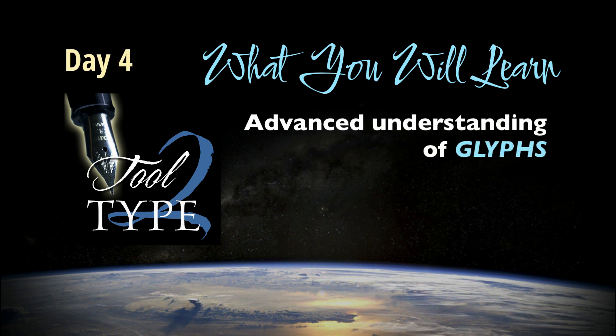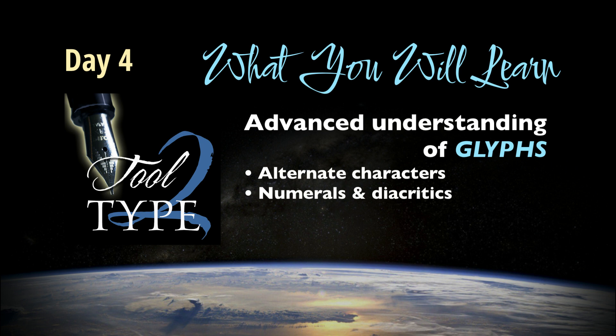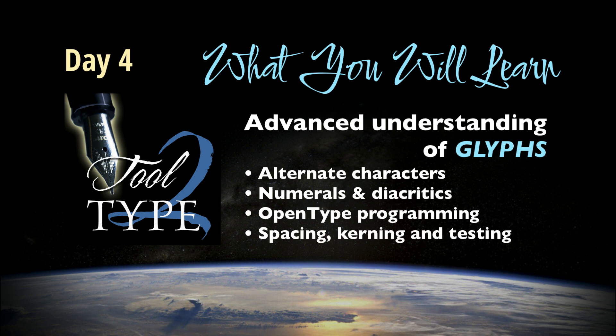In day four, we'll continue editing our fonts. At this point, we'll learn a bit about alternate characters, the importance of numerals, diacritics, and the OpenType programming that goes into a font design. By the end of this session, your font should be taking shape and we'll want to do a bit of testing.